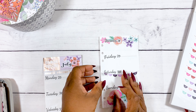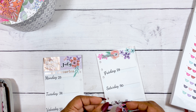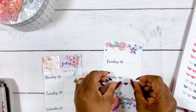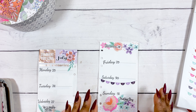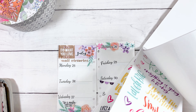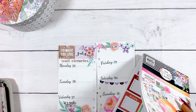I don't usually use weekend banners on my planner spreads, but I found these were so petite and not very intrusive. I think they just went perfectly with this spread, so I loved using that banner.